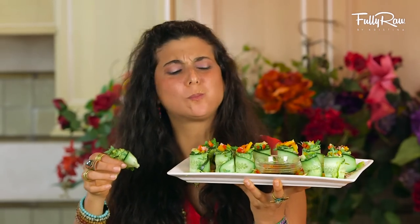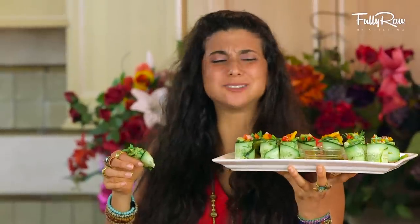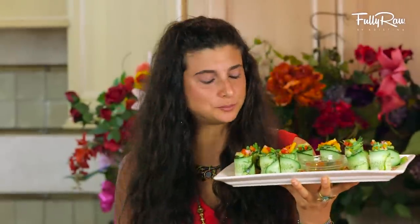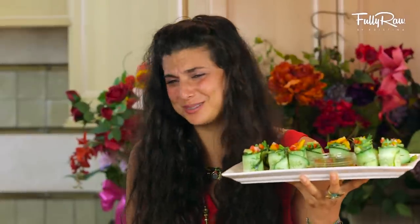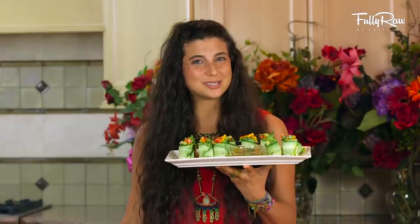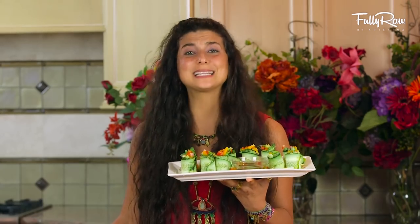Mmm. Oh my God. Wow. That is yummy. I really can't tell you how good these are. You're going to have to try them, but I will just say this — they are delicious!